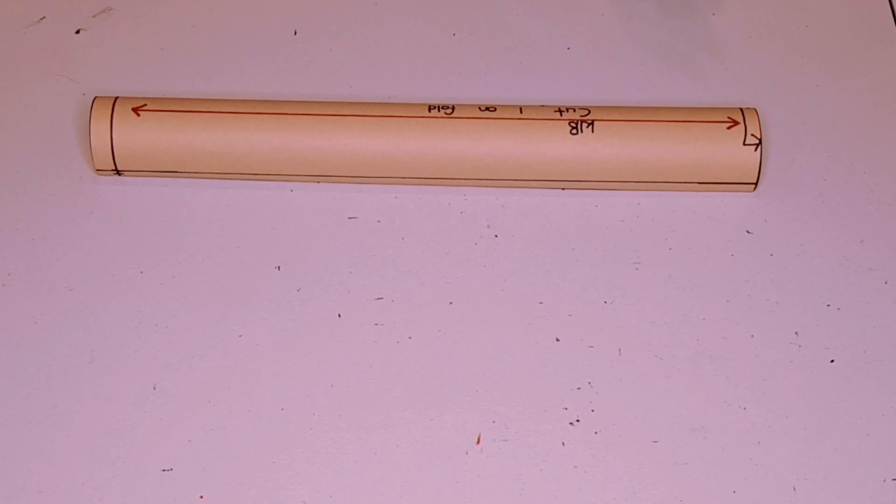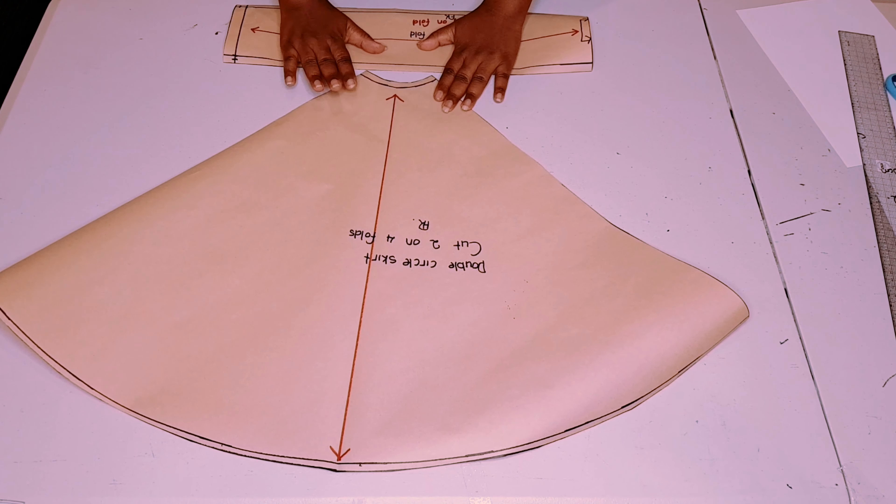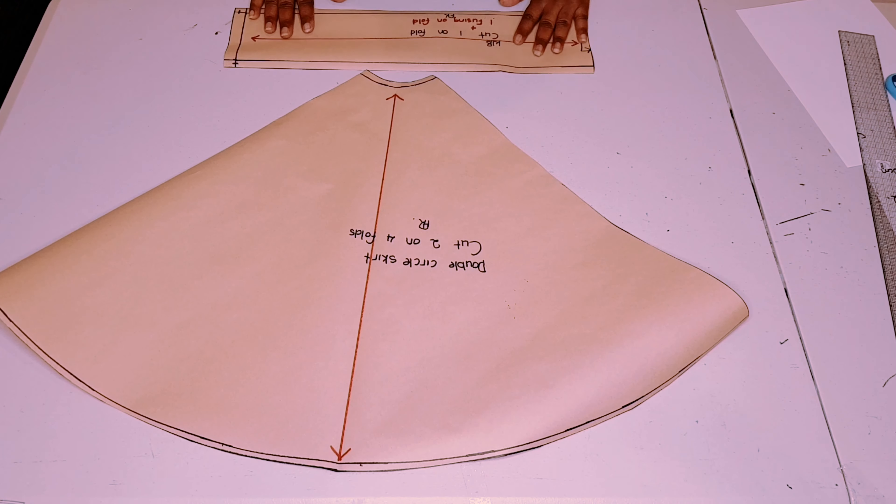Our waistband pattern is finished. Now all our patterns are finished for our double circle skirt and we're moving on to sewing.